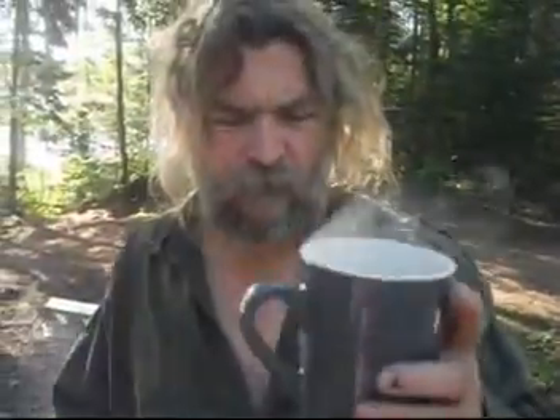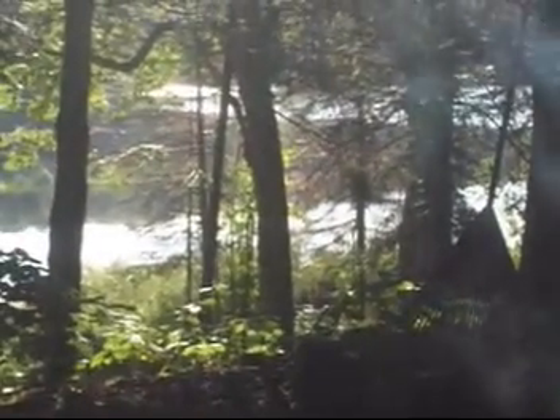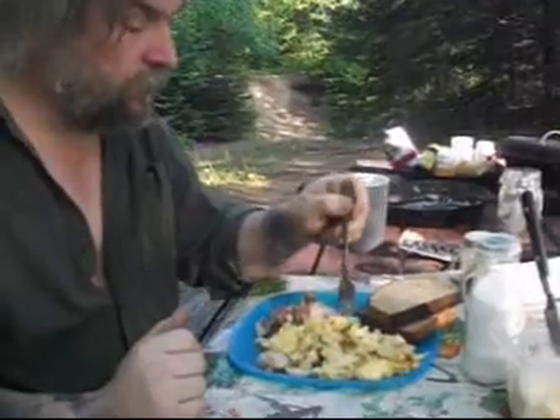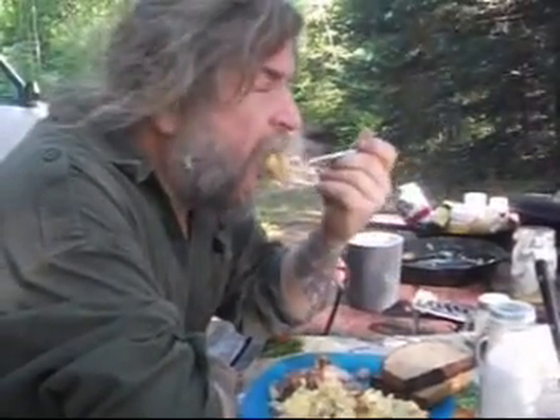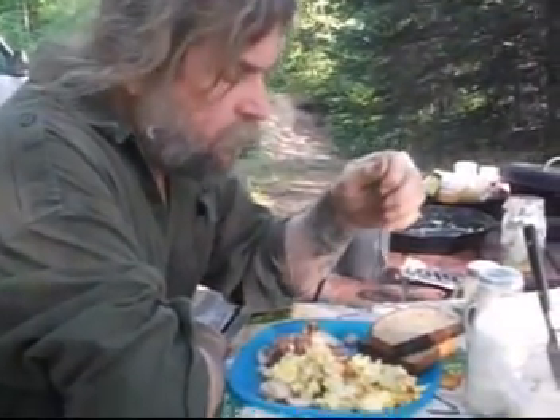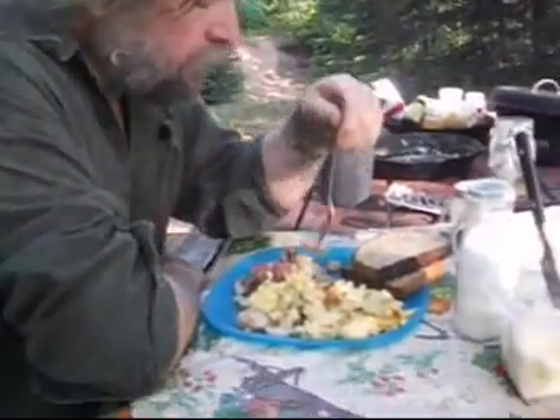Your cafe, Papa. Thank you. For what we're about to receive, may we be truly grateful. Amen. It always tastes better when it's done on the open fire right there.